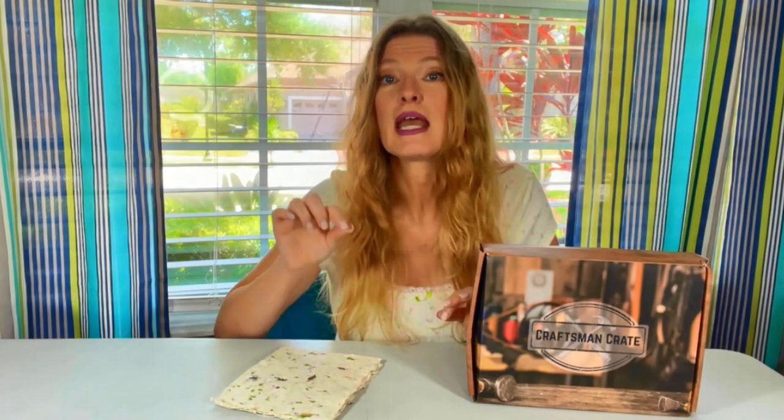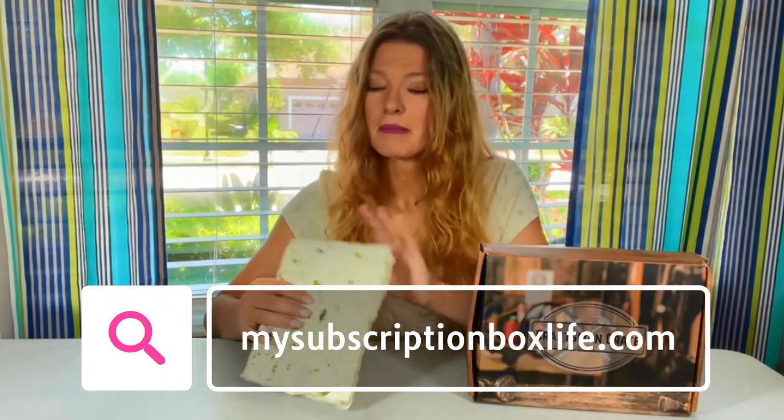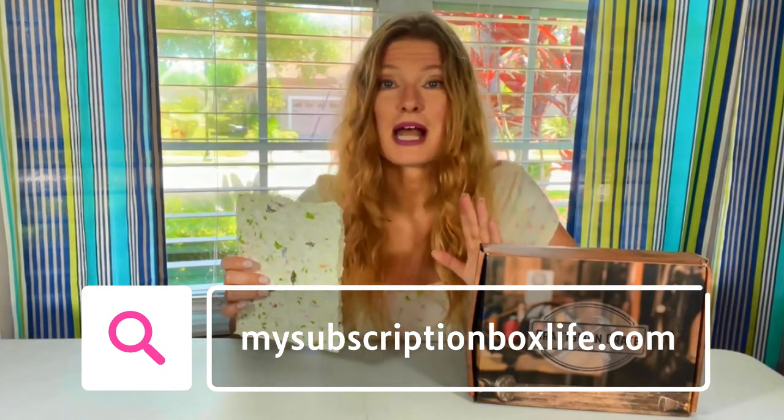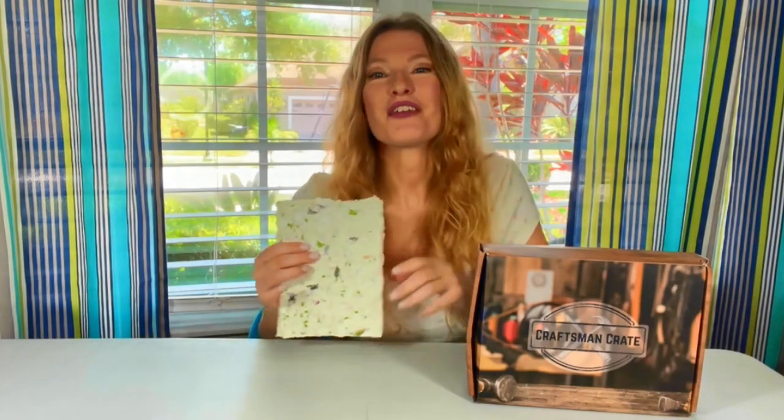This was a fun craft to do. Check out Craftsman Crate — I'm going to put the link down in the details. At the moment there is a really good coupon and you do not need a coupon code for it; if you click that link the coupon will pop up. Also go check the blog at mysubscriptionboxlife.com where I will put up close pictures of the paper and all the supplies that Craftsman Crate gave us. Stick around — I'm glad you joined me. I have another box coming for you.